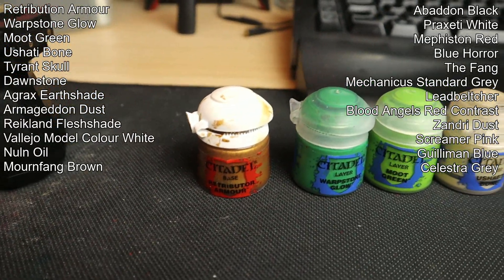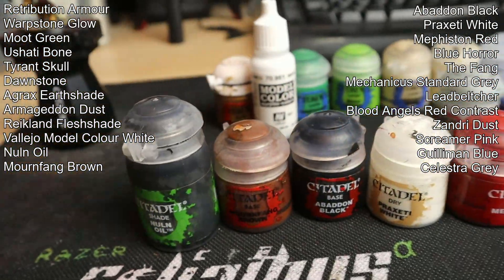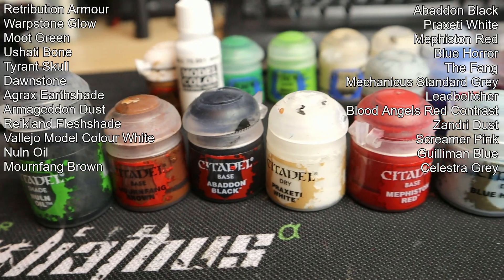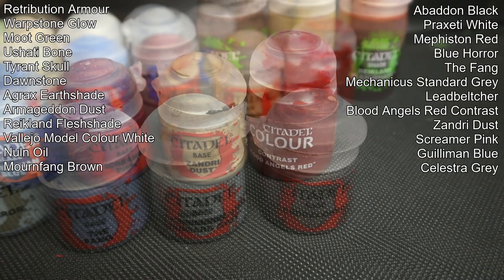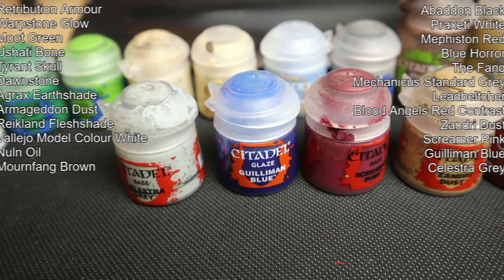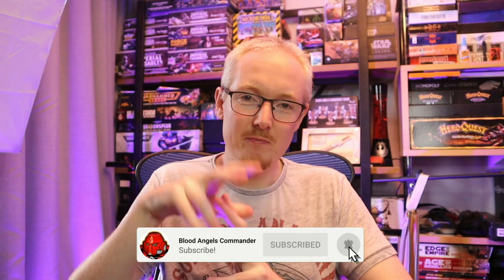I'm placing a list of every paint used in this battle-ready painting style at the top of the screen and also in the video description, so you can grab it if you want to copy me. If you don't want to copy me, that's fine - even if you take just a tiny bit of inspiration from what I've done, I'd love to hear about it in the comment section. My name is John and I do Blood Angels content, mostly tactics-based, every week here on YouTube. We hang out, play live games, and do painting streams - I'd love it if you'd consider subscribing. By the blood are we made strong, brothers. Peace.